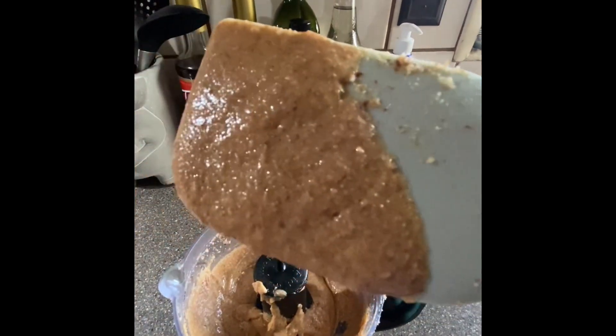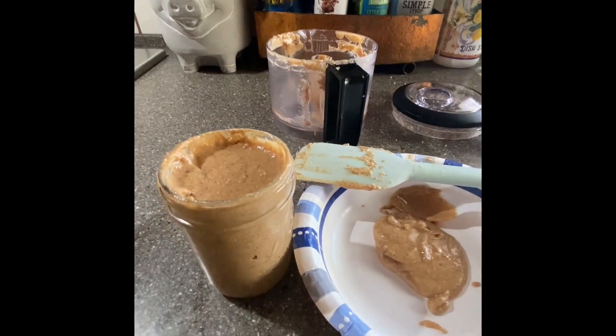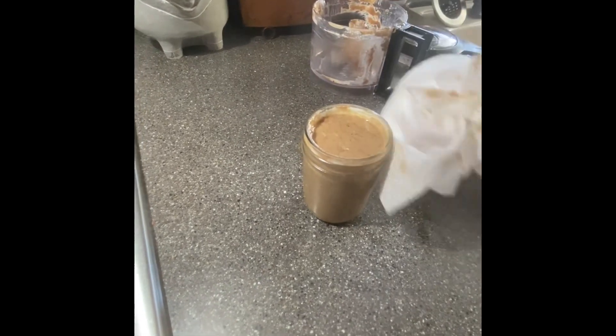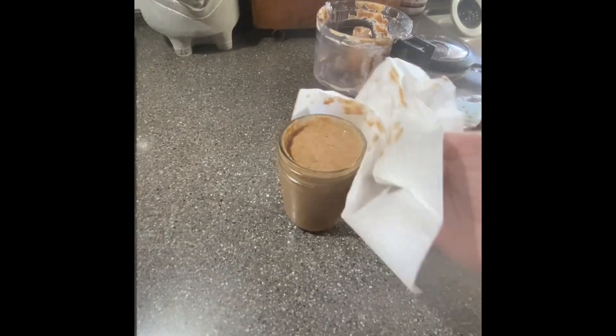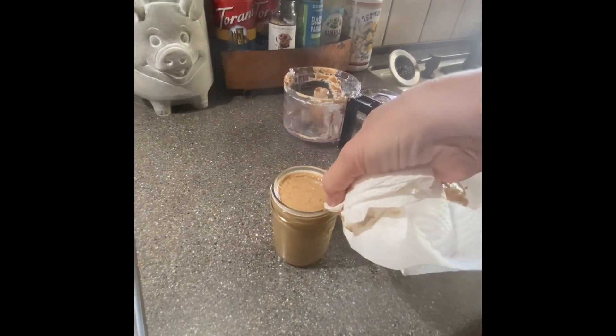Yep, that looks about right. Now to get it in the jar. All those videos that show you a perfect jar of peanut butter — yeah, that doesn't happen until you clean it up. Now we clean this rim here.